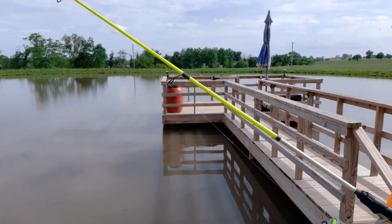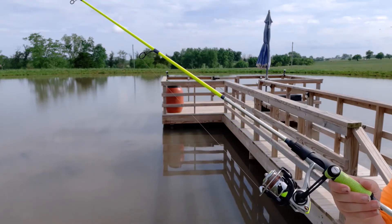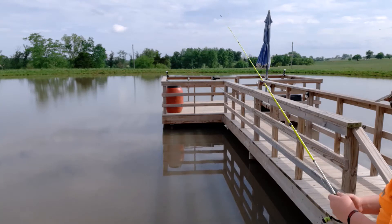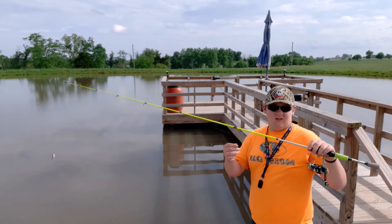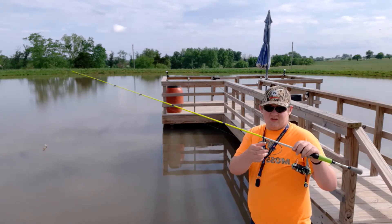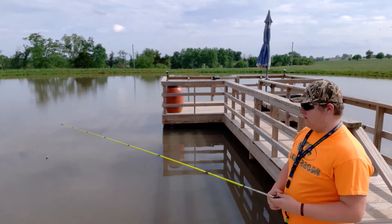The rod I'm going to be using is a Luze Speed Stick and Speed Spin. If you haven't watched already, go watch my video from earlier in the week where I did an in-depth review on this rod and reel. Let's give her a go.